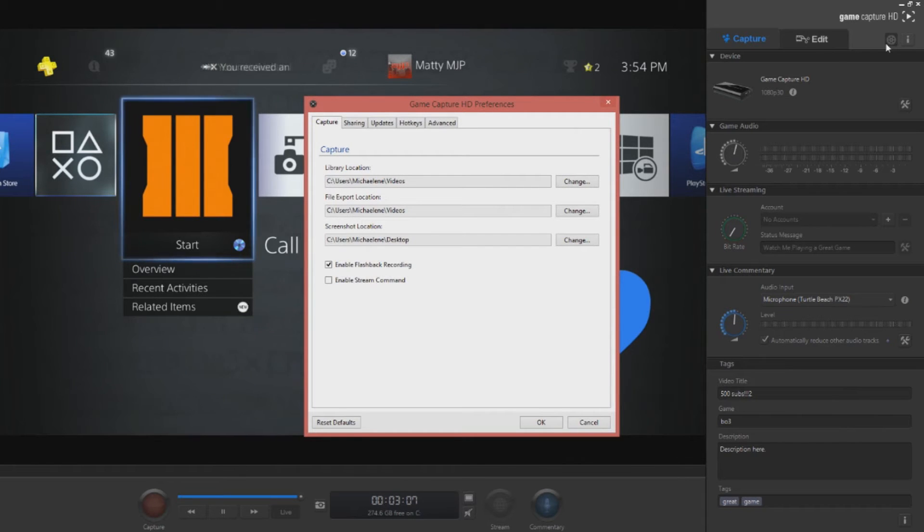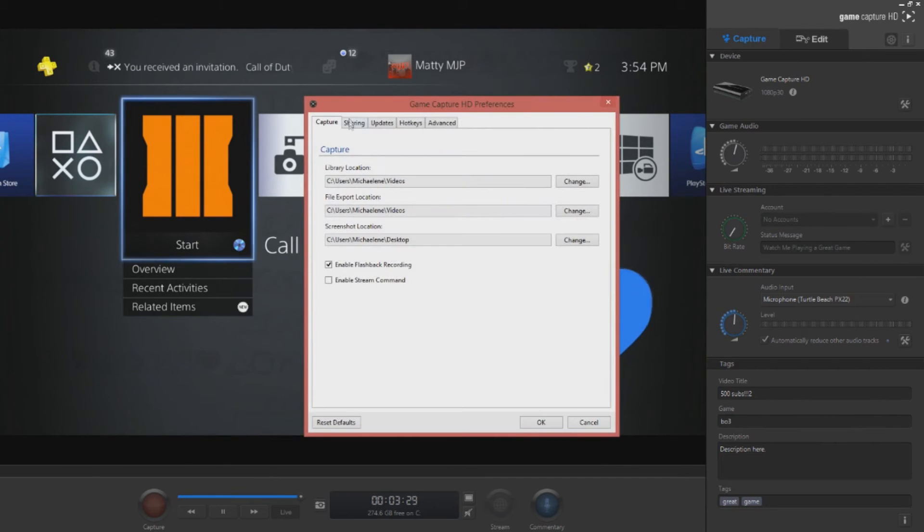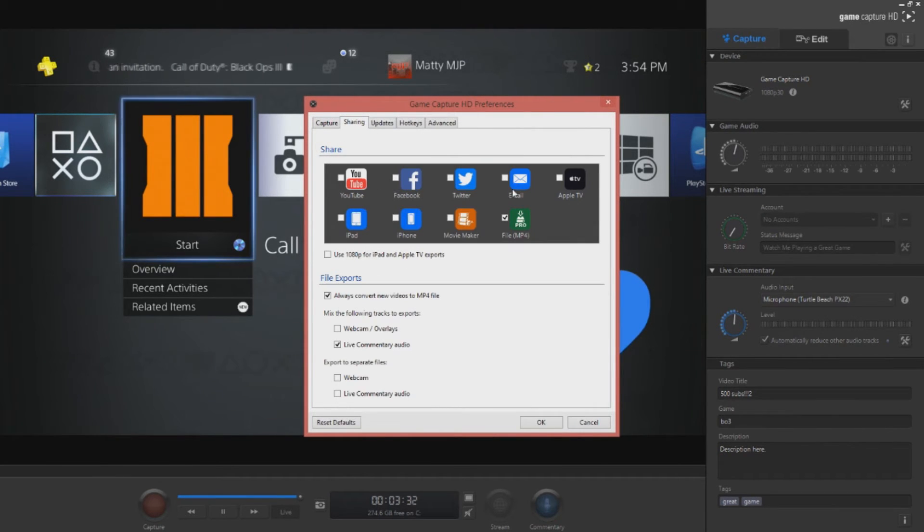Let's go to the Game Capture HD preferences. I have this enabled — you can disable it and that could help, but I have it enabled and I'll show you that near the end of the video. Disable stream command — you don't need that. If your computer isn't that good, you're not going to be streaming anyway, so disable that as well. Then go to Sharing.